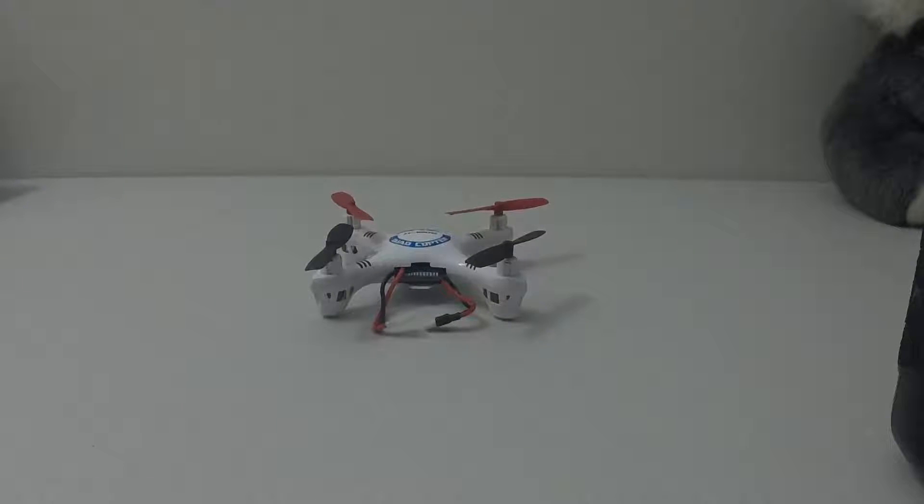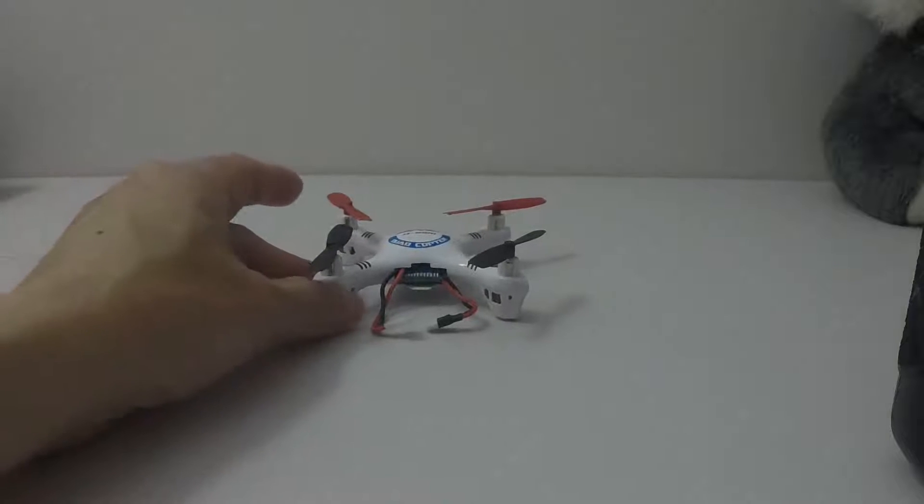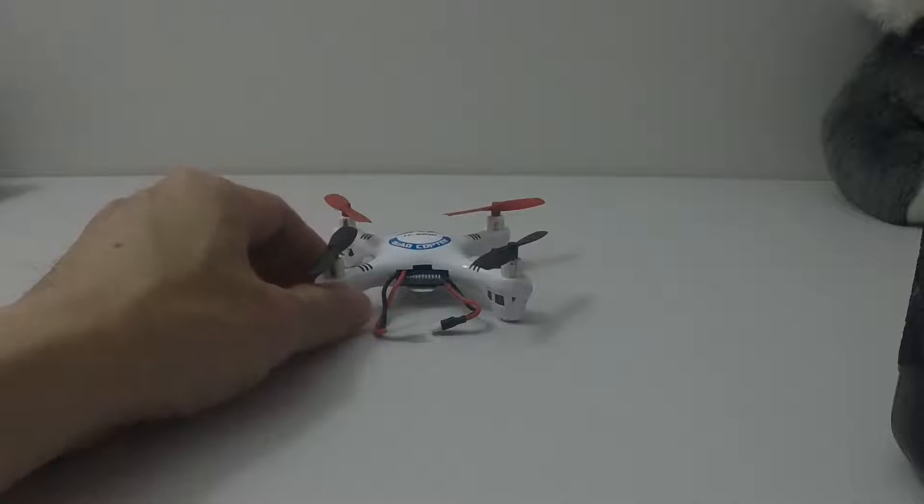Hi guys, this is JTGravityRC here. I'm going to show you how to bind your quadcopter to your Devo 7E that has been modded with the NRF chip or A7 chip. I'm going to show you how to bind with JJRC, which is on V202 protocol and uses the NRF chip.